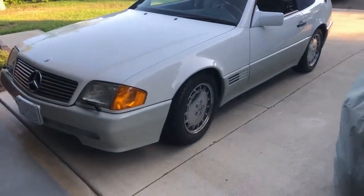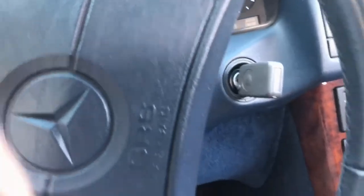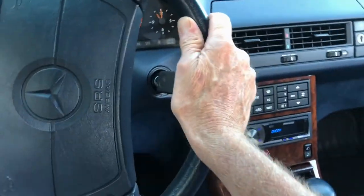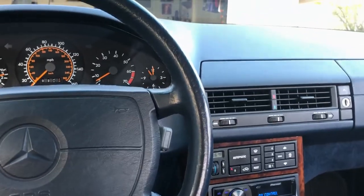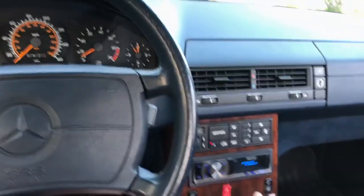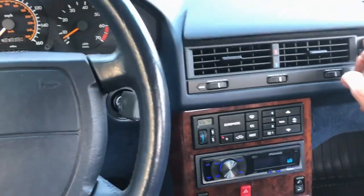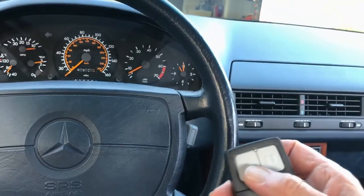Let's take it out for a drive, a short drive around the block. Seatbelts. Got the top up. I'll talk a little bit about this stereo and how I installed it after I take it around the block, move the fluids a little.